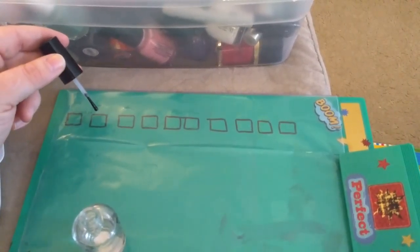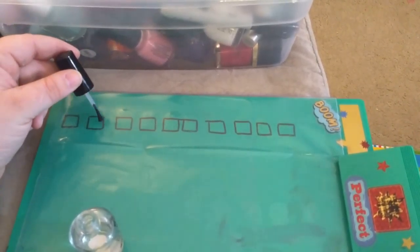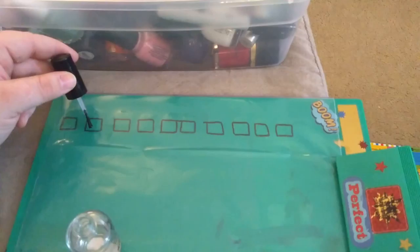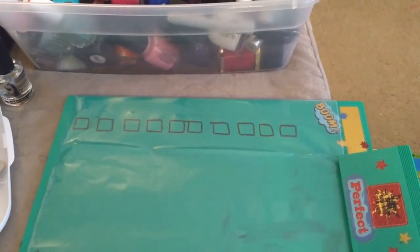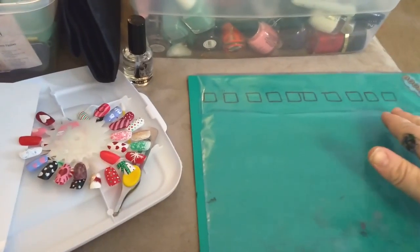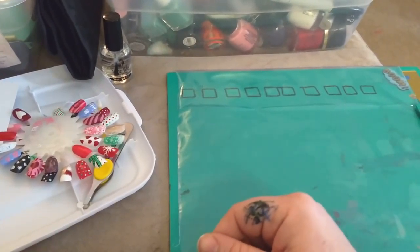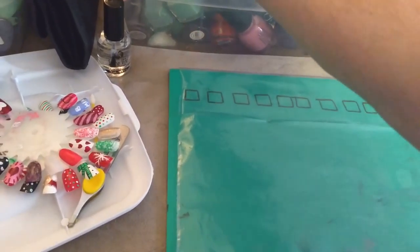I usually let it dry overnight or something like that. I have bags prepped — this is actually a third layer for this one. I'm letting it glob right at the end of my brush, so there's plenty of it on there. You can go past the edge of the square; that actually helps you peel it up easier.